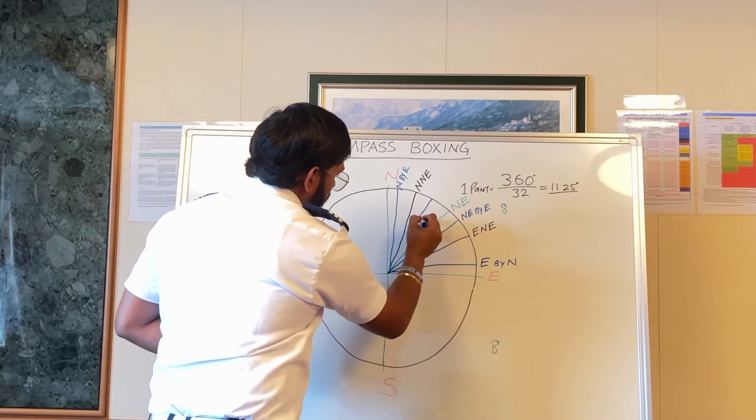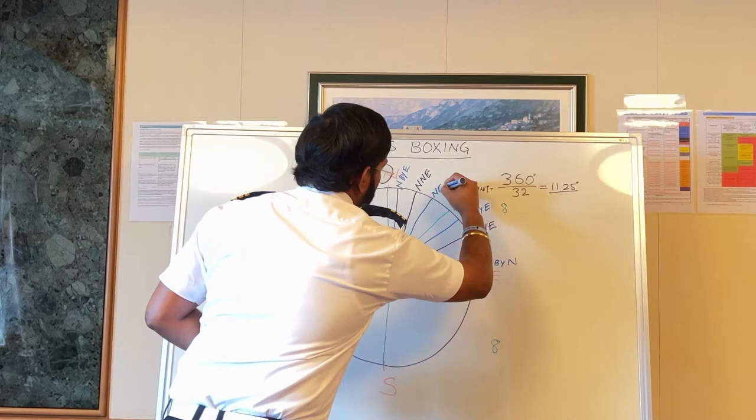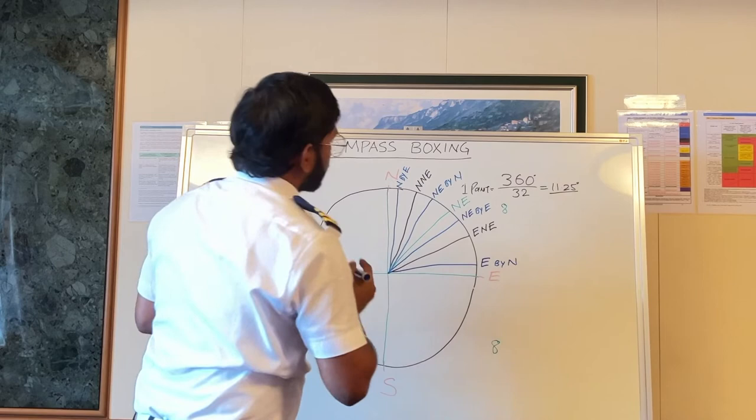In the same way, when we draw here, this is Northeast but it is towards North, so it will be Northeast by North.